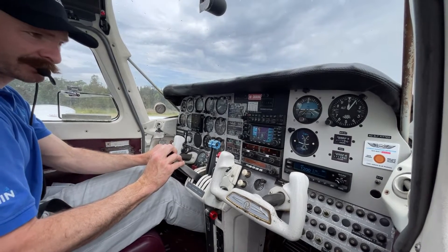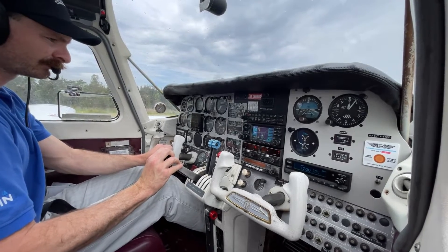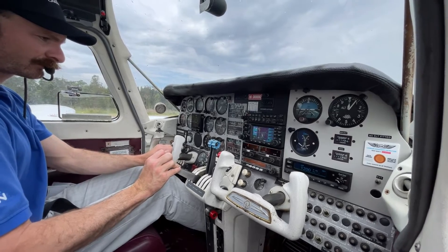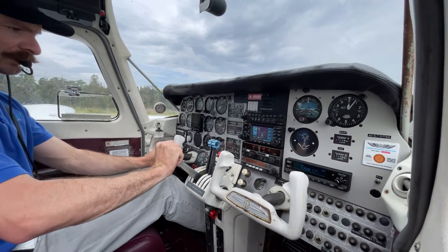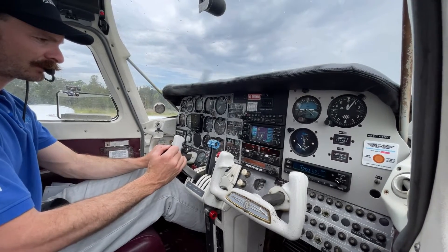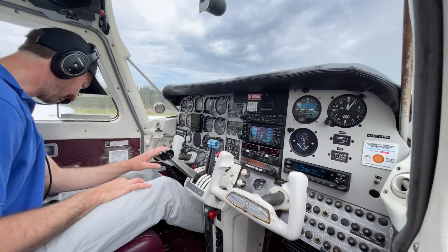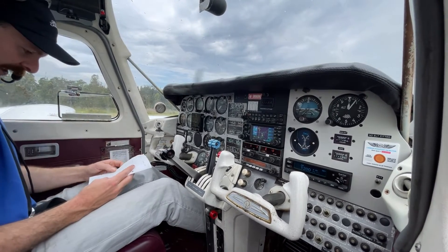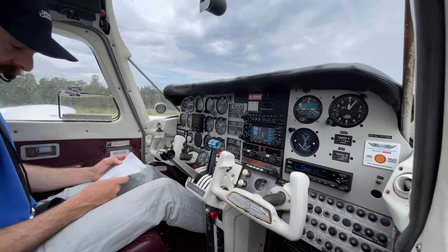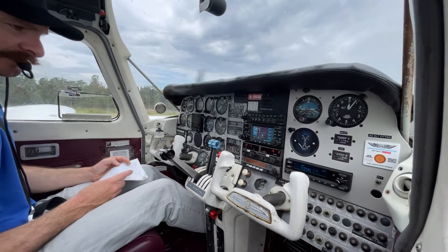Coming back down to check our idle and reset 1000 RPM. Throttle friction is firm. I'm going to rerun our hard checklist just because we've had a delay since we did it. Fuel — still on flaps. Still set zero. Trims — set, set, set. Enunciators are still out. Temperatures and pressures look good.